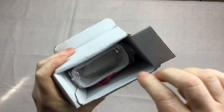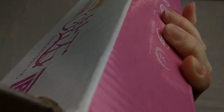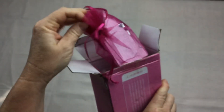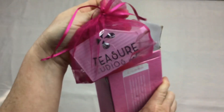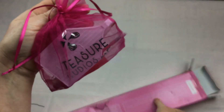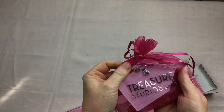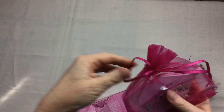Okie dokie. There's some tassely bits — can you see that little tassely bit? I pulled it. That's all pink! Whoa — Treasure Studio. That's kind of cool. So this is obviously our kit. Beautiful pink. Oh, that's beautifully done. Well done, guys, it looks lovely.